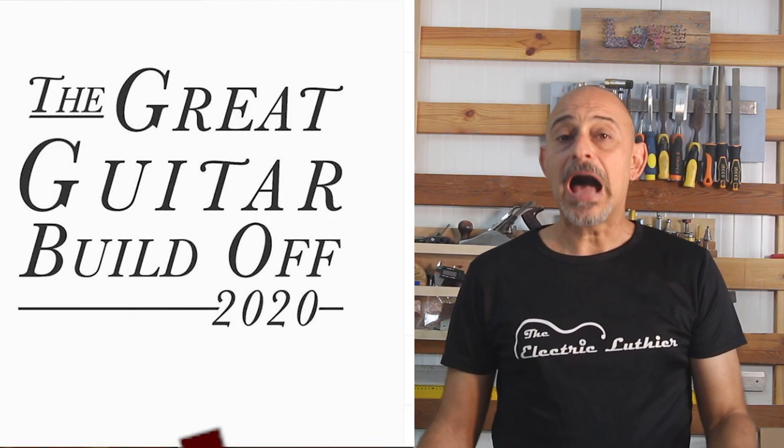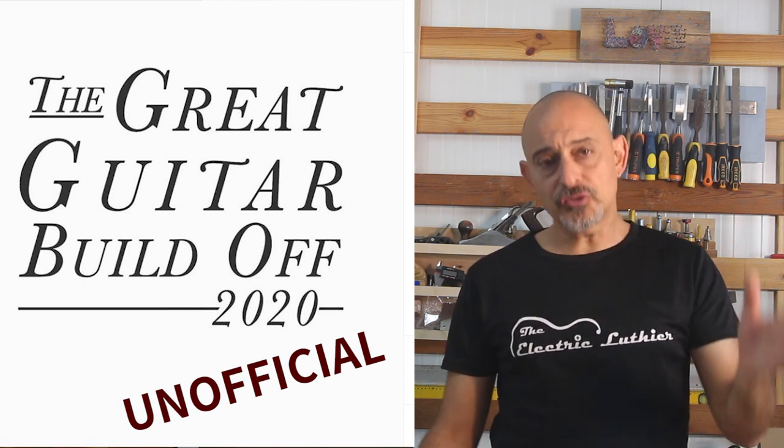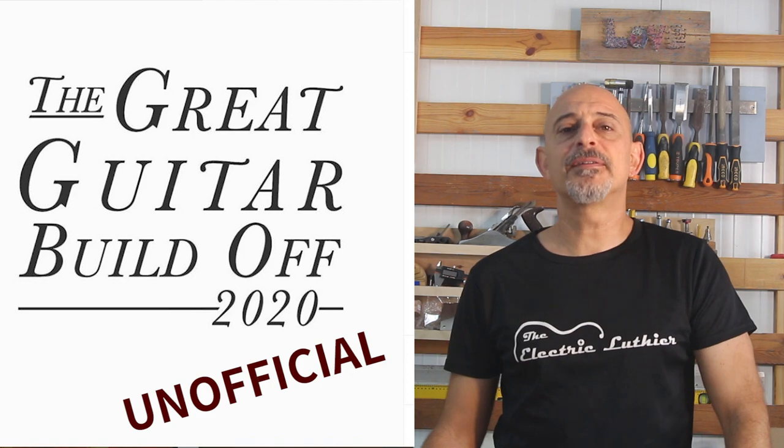If you want to build a guitar that is an original, or even if you are just trying to modify a kit, stick around because that's exactly what I'm about to do. As usual I'll go step by step and I'll be working with tools that you may have or probably have in your shop. I'm doing this as part of the Great Guitar Build-Off so join me — let's have some fun building guitars!